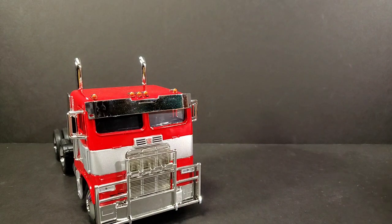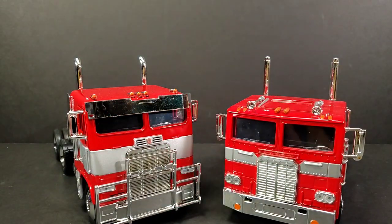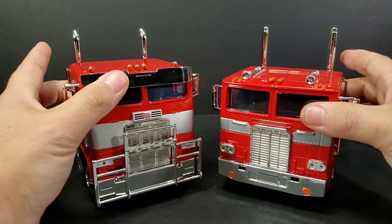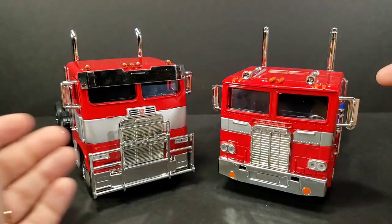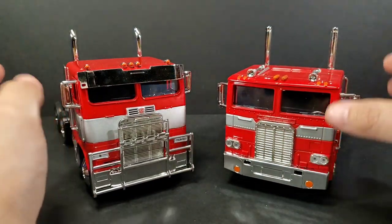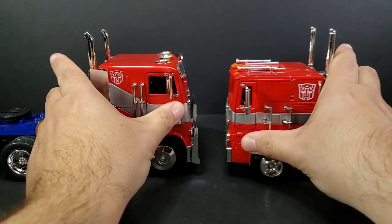Now we'll do some quick comparisons. I'll bring in the Jaded Toys 1:24 scale G1 Optimus Prime so you can see how those look together. I mean, it's very reminiscent of the G1 truck itself. Just got this here on the side - more of a guard here on the front of the truck as well. Just a lot of the same kind of detailing going on.